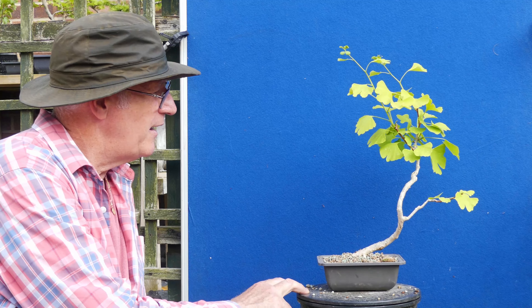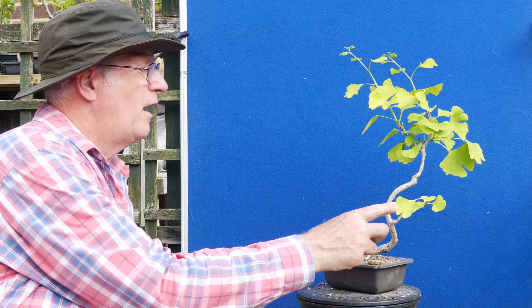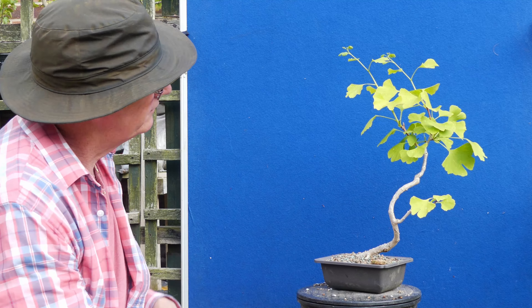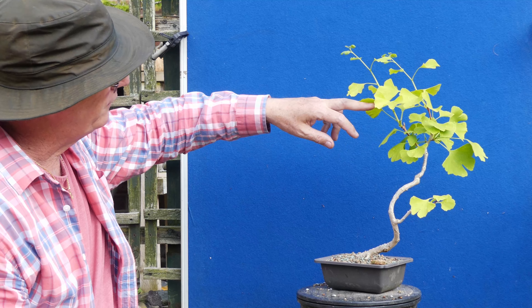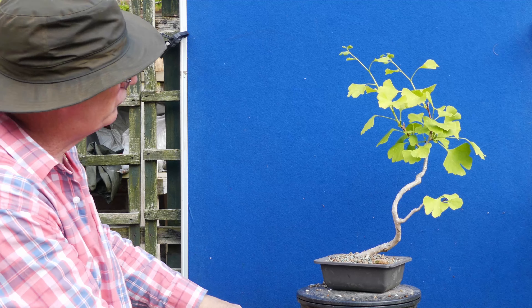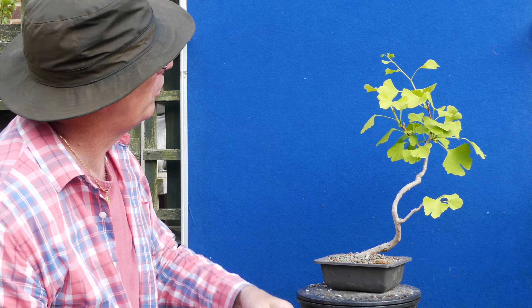Interesting shape is the best way of describing it and I've got to continue to just let this one develop — it's really really interesting. I don't want to touch this lower branch because I want more strength in it. I've got a lot of growth going this way which may well lend itself to bringing it back. What I do want to do is just take the growing tip off.